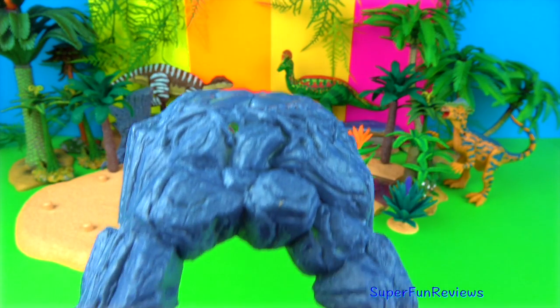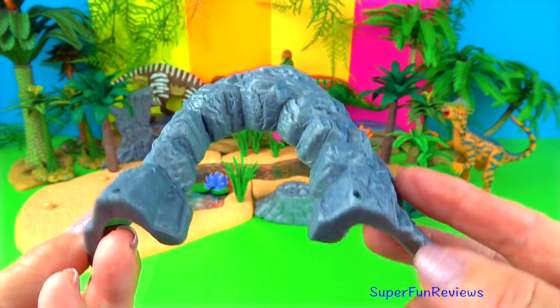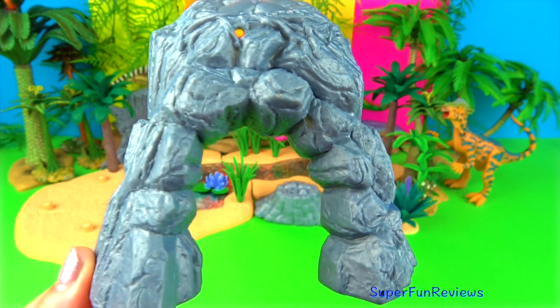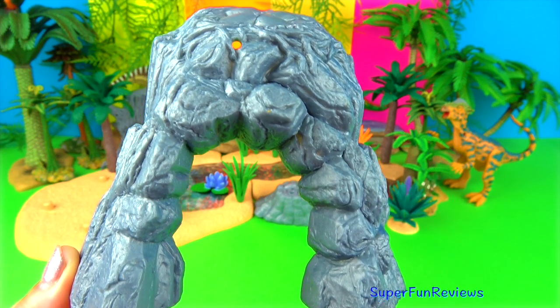Now this is quite interesting. It looks like the entrance to a cave. I've got just the dinosaur to put in there. It looks like it comes apart but I don't think I'd bother to take it apart. That's going to make a great home for Utahraptor.